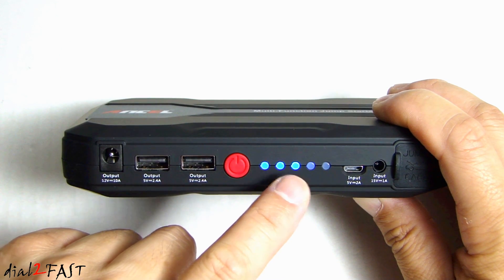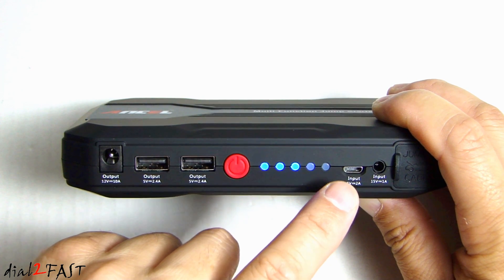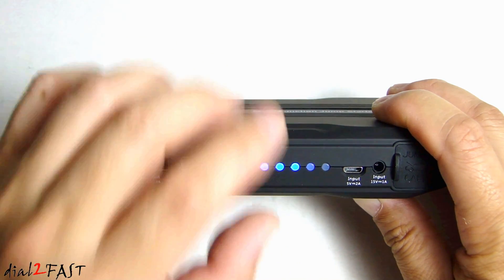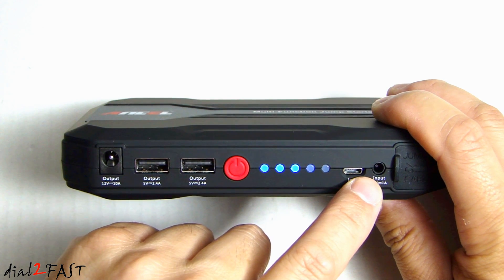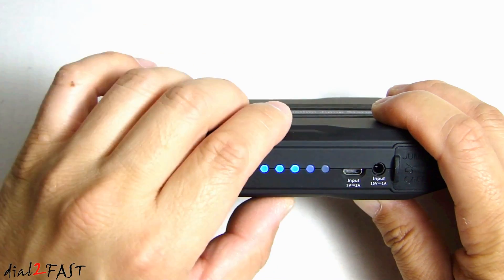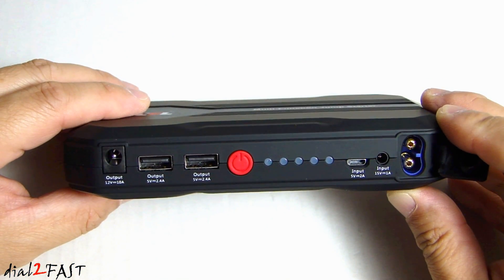When you get this new, you want to charge it to 100% before the first use. Next to it, this is the input 5 volt at 2 amp, so you can actually use a 5 volt micro USB charger to charge this battery. Next to it, this is the input 15 volt 1 amp. So with the included DC and AC charger, this is where you plug your charger in. On the far right, open up this rubber flap — we have the connector to connect your jumper cable.